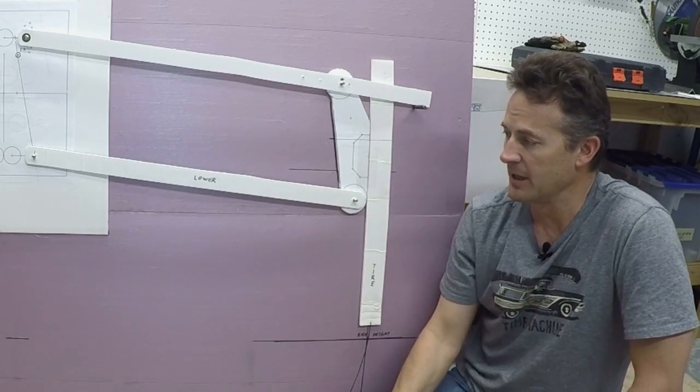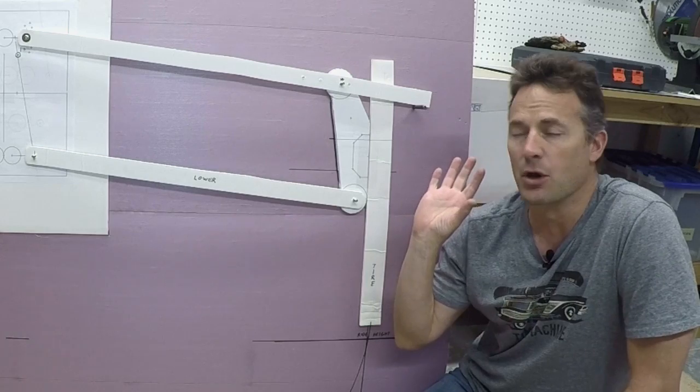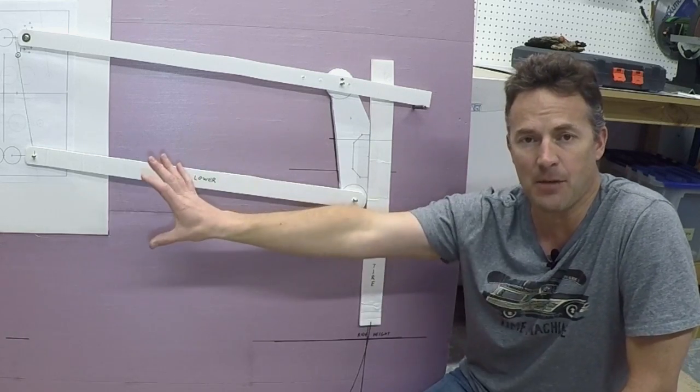I do like to get as much suspension travel as possible. I've got everything put back to the points I'm going to use for my build. I just wanted to do a little video showing how I came up with what I'm going to do — hopefully it's helping you with your builds a little bit. See you in the next video, take care!